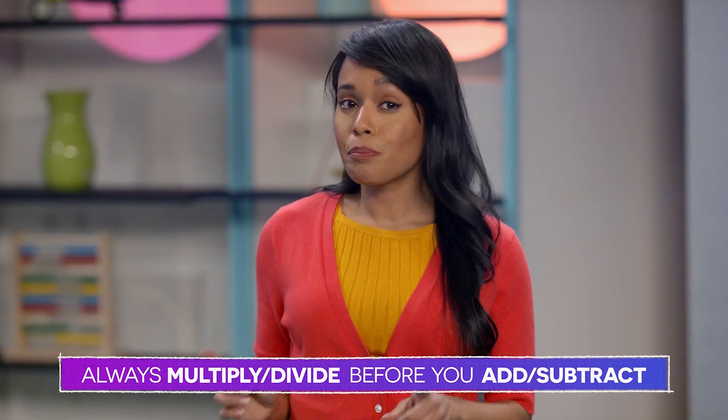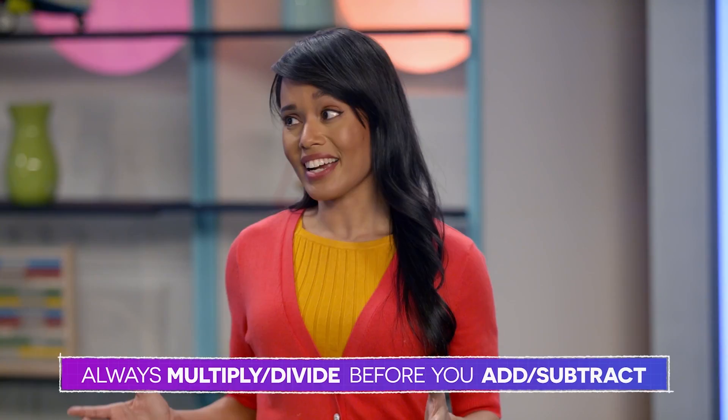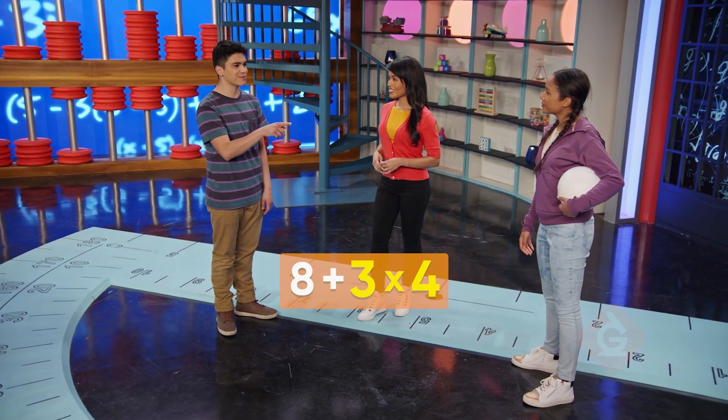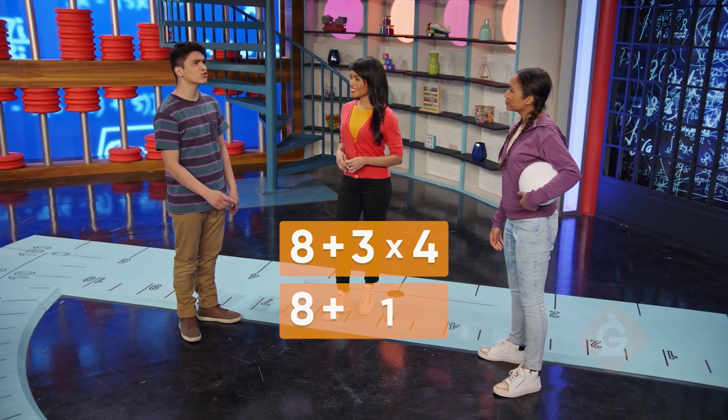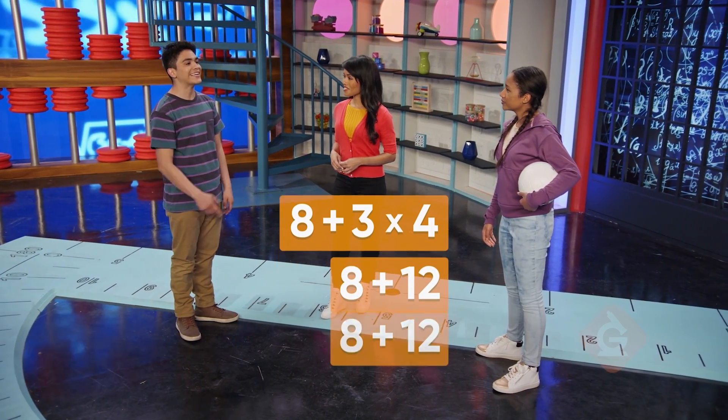You always multiply and divide before you add and subtract. Here we see a multiplication symbol, so we do that first. Three times four equals 12, then we add eight, which is 20.